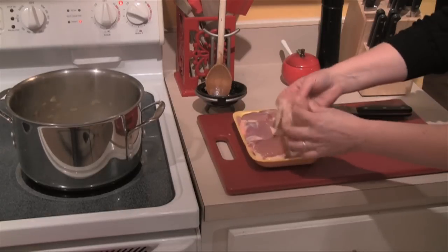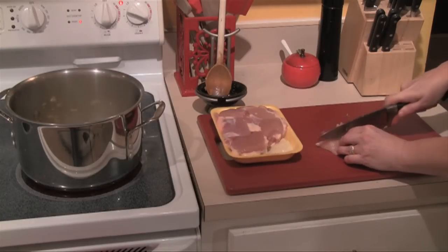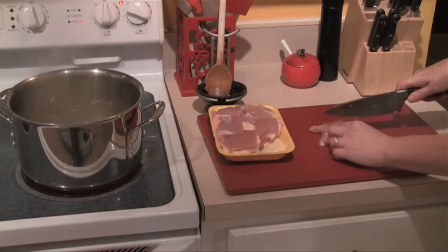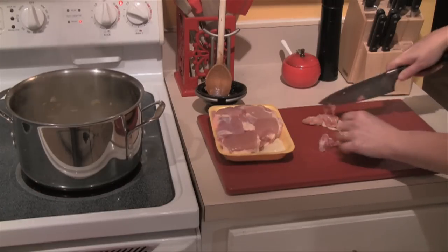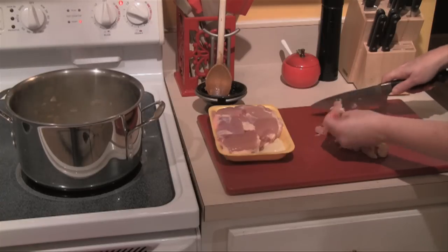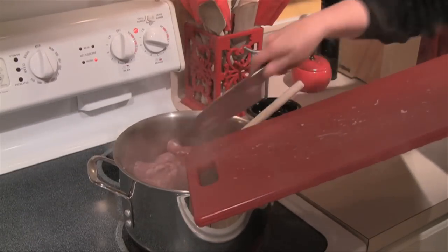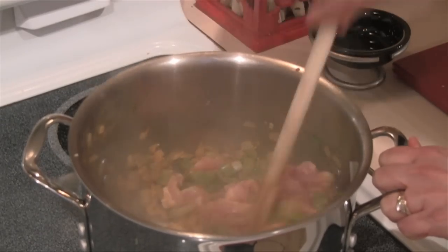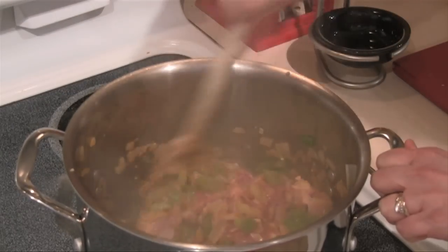I've got about a pound or a pound and a half of boneless chicken thighs and I want to cut these up into some chunks. Some people like to use breast meat in their soups but I find that chicken thighs give really great flavor. I've cut it into strips and then each strip in half — makes a nice little piece of chicken. We're going to pop this chicken into our veggies and start browning that off. With the veggies cooking for that five minutes we're already getting some really good color.